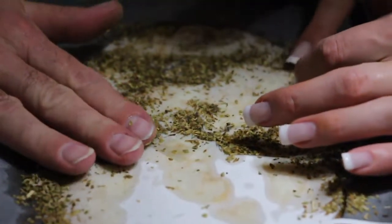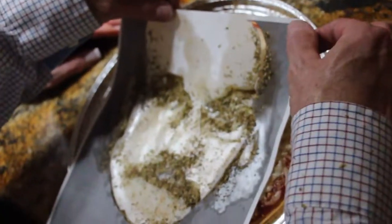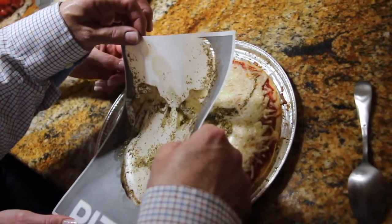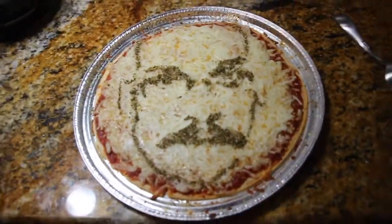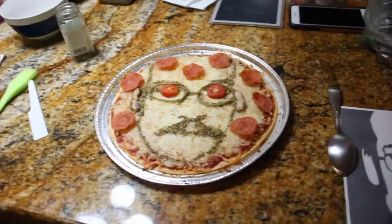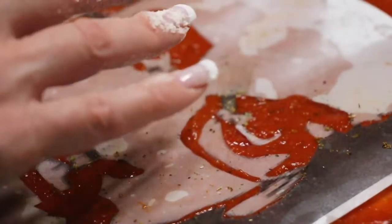Otherwise it'll come off. You can definitely see it. It's working awesome. It's working awesome. What a riot, oh my god. It needs some color. You get to watch gluten-free pizza and see it transform. I see you now.